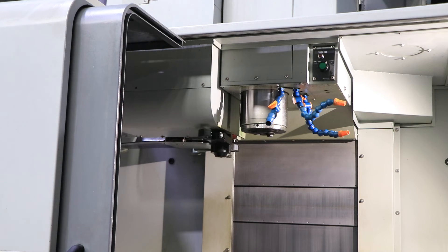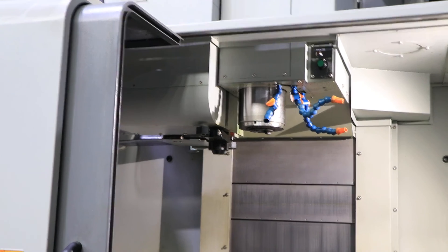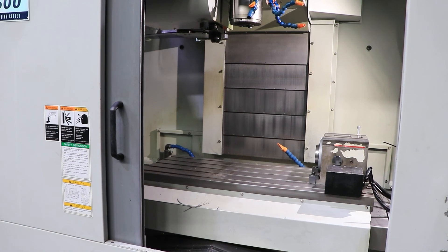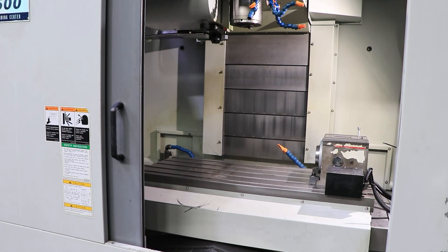The machine also has coolant through spindle. I think you've seen the machine — thanks for watching.